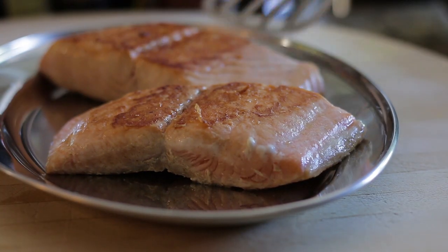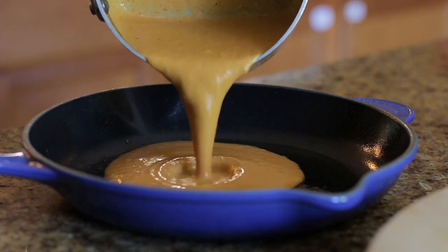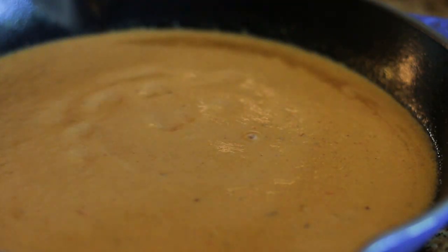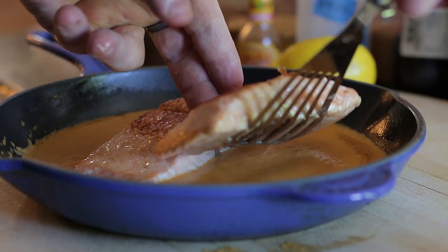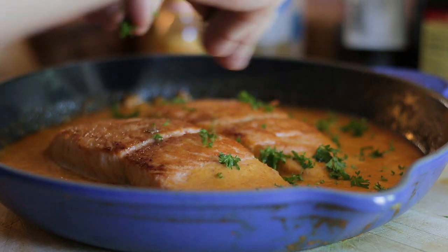Next, transfer the salmon to a plate, pour the sauce in the pan, add the salmon and bake. When cooked, add parsley and lemon.